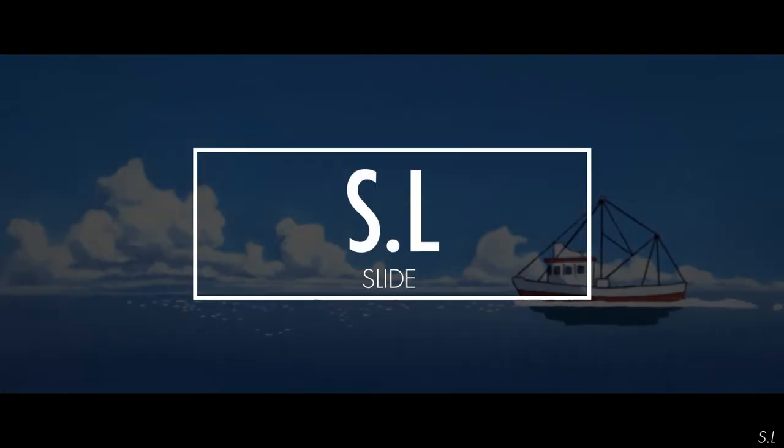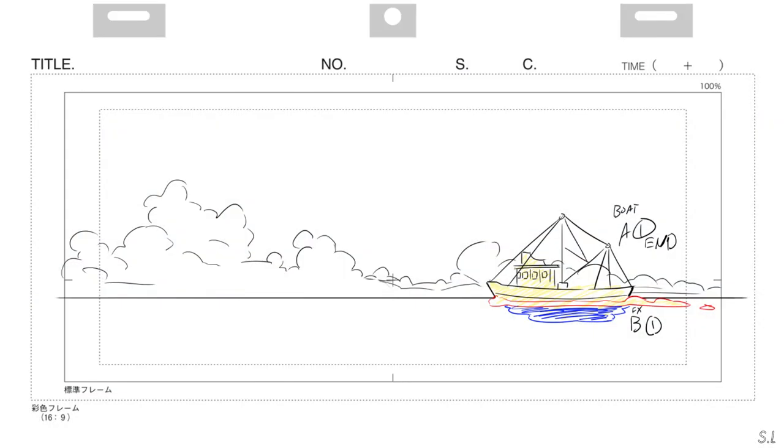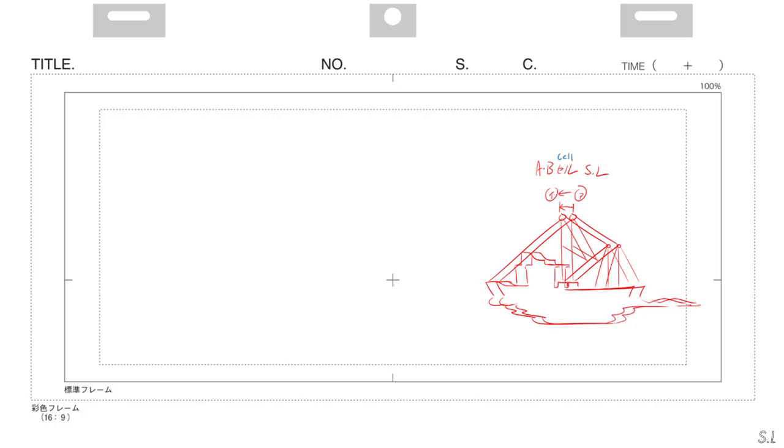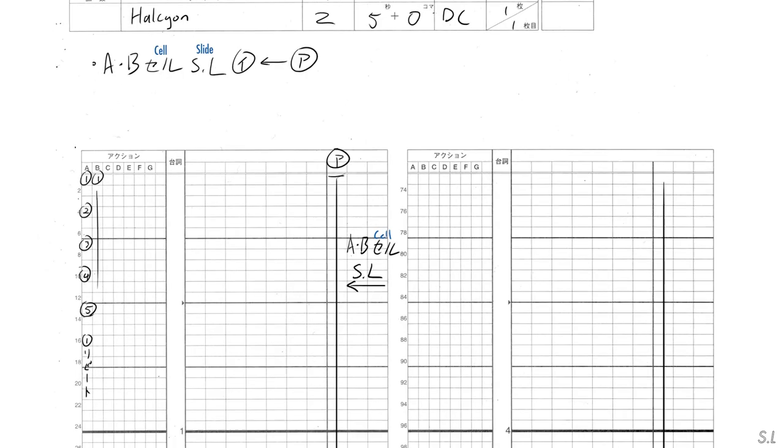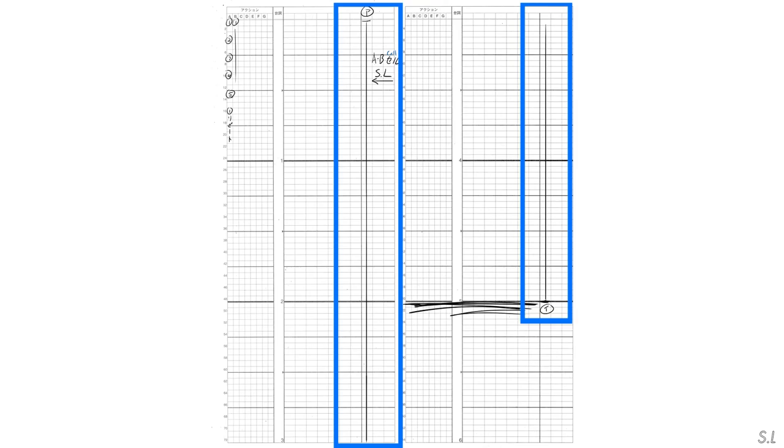We can also move a single or multiple animation layer or book using a slide. Here we have a bolt on layer A, which has an accompanying effect layer on layer B, and I want it to move screen left. On another piece of paper, I will draw the outline of the starting and ending position of the cell and label them with the Japanese katakana alphabet A to E, as well as writing a small note saying AB cell slide. In the timesheet, write a note in the memo: AB cell slide, A to E, as well as a diagram in the camera work column. Use an arrow to indicate the direction of the slide. In this case, the slide will last for the whole 5 seconds of the cut.